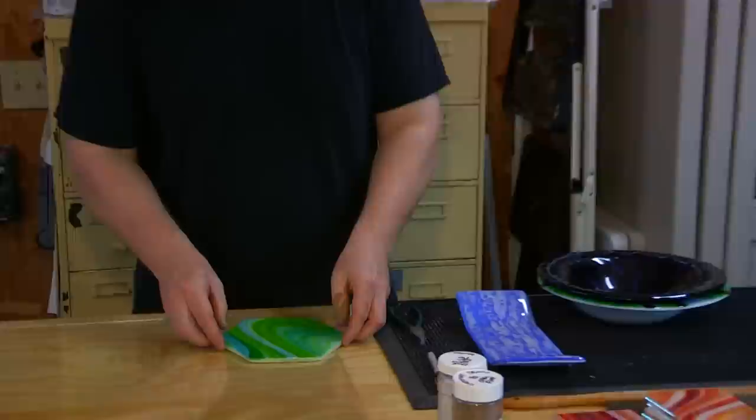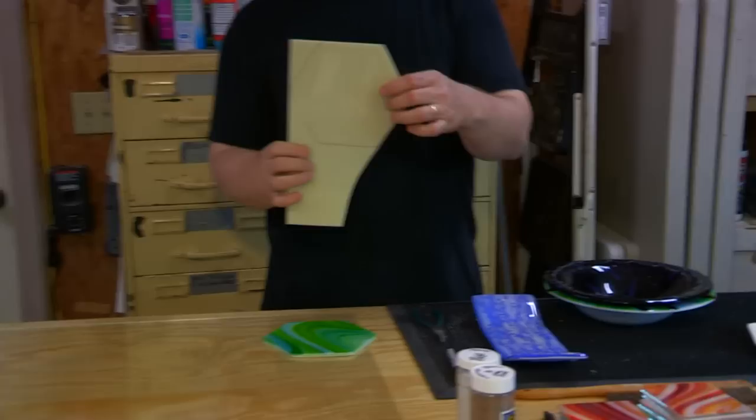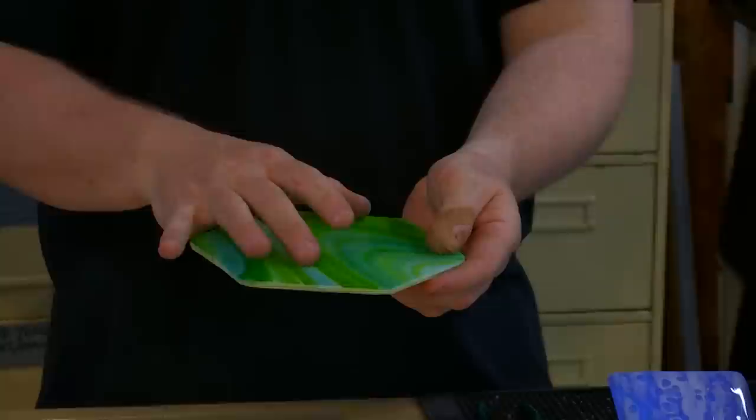I'll start with a form — this is a mold made from porcelain, a ceramic. To get the form correctly, I'll trace it and cut these out by hand using hand tools. Then those forms get stacked together and fused.